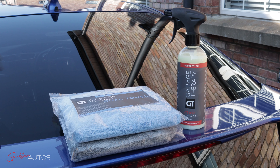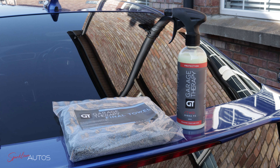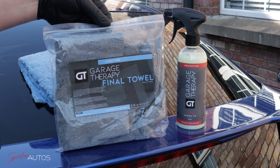On now to the paintwork, and if I am sticking with GT then there is really only one choice for a job like this, and that's Sigma — or Sigma V2 to be precise. To apply the product I am using the 450 GSM Garage Therapy Dual Towel, which as the name suggests is a dual sided towel, and I'll come back to that one shortly.